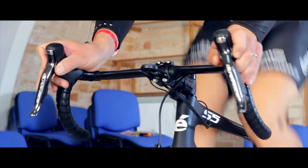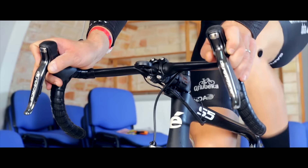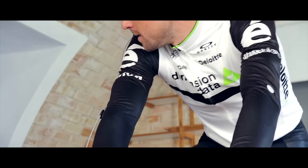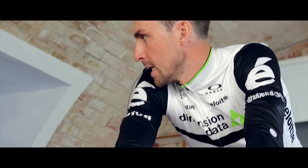We're really focused on the biomechanical movement, so we record all the joint angles, all the movement patterns, and all the alignments on the bike.